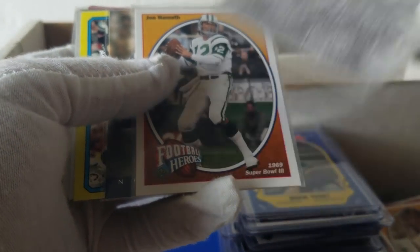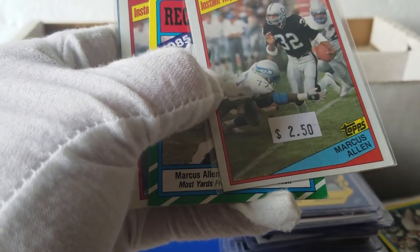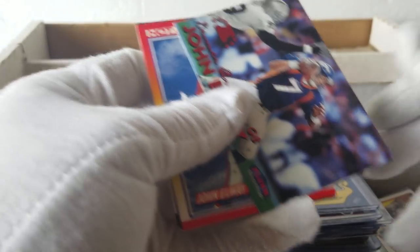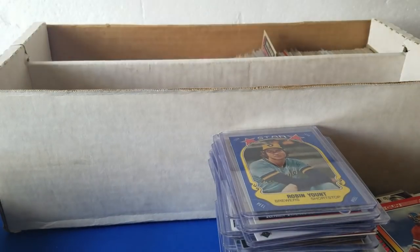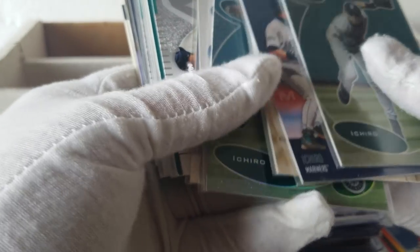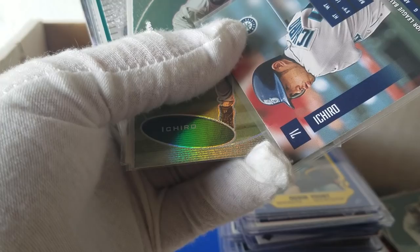Kind of an interesting set. Some more Joe Namath. Marcus Allen. There's an 84 Instant Replay — rookie's an 83. John Elway. Looks like just a bunch of John Elways. Some more racing cards. We've got some Ichiros — 2003, so early on. Good. I wasn't expecting to see a bunch of Ichiros, but I'll take them. A bunch of Ichiros here. Maybe there's an Ichiro rookie in here somewhere. It's 2003 Rookies and Stars — just a couple years after 2001, which is the one you want.